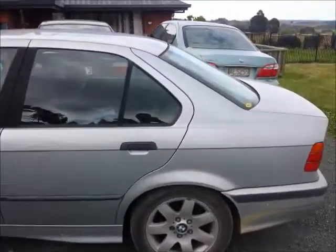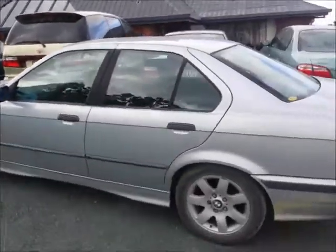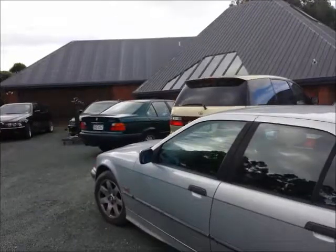Hello, E39Source. Houston here with the black E39 528, silver 328, and green 318.